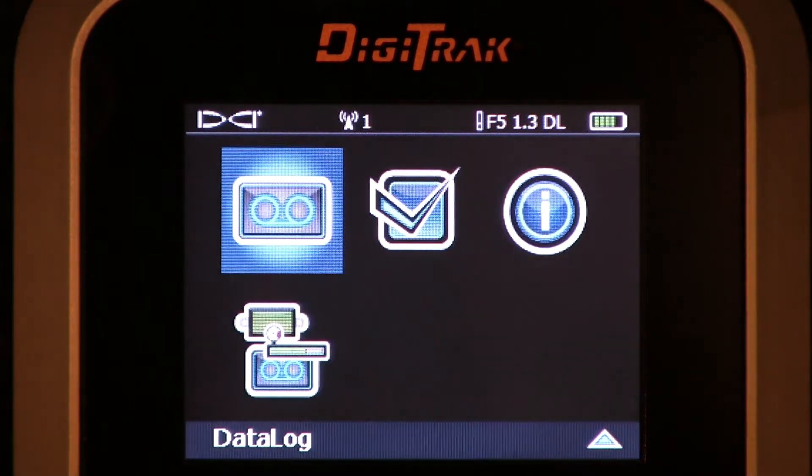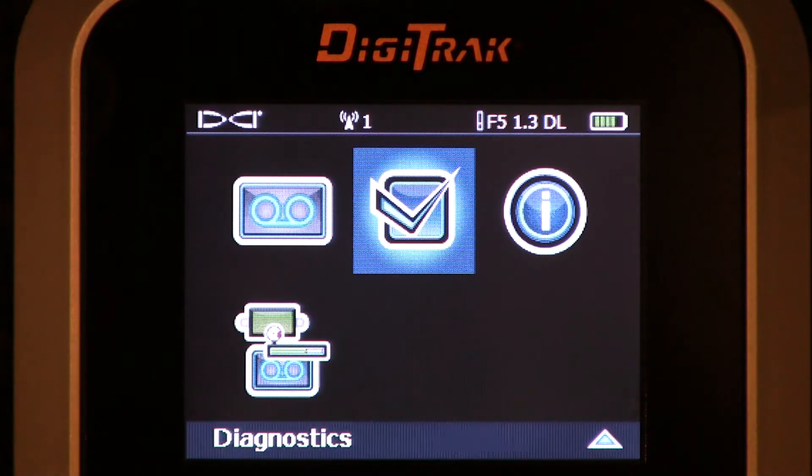I'm going to thumb it down, thumb it down again, and I'm going to highlight the diagnostics. Let's click that.